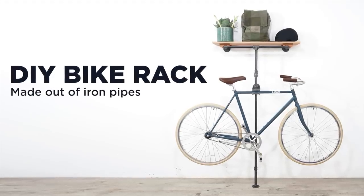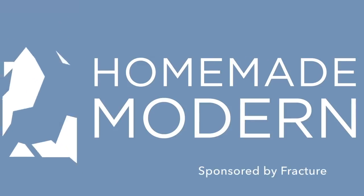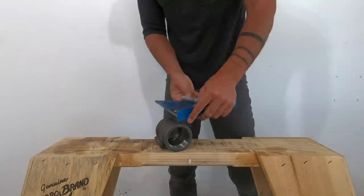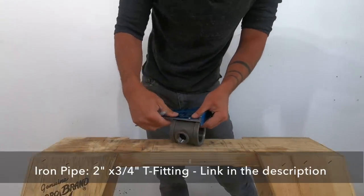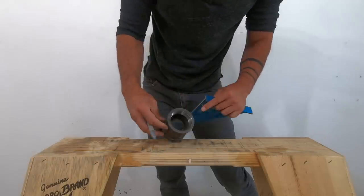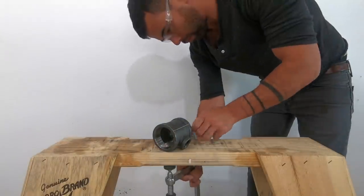Today we're going to make a bike rack out of iron pipe. The majority of this structure will be made out of three quarter inch diameter black iron pipe. The one exception is this reducer fitting, which goes from two inches on the sides to three quarter inches on the top.